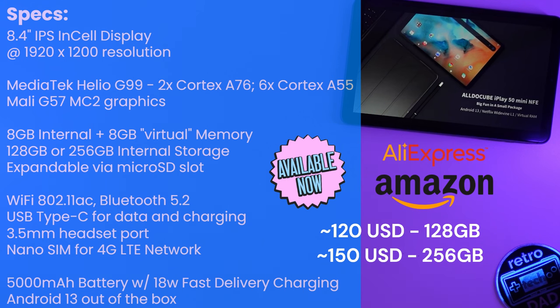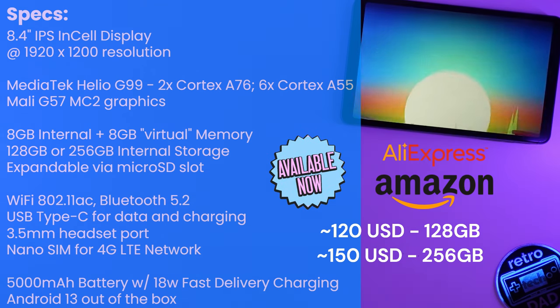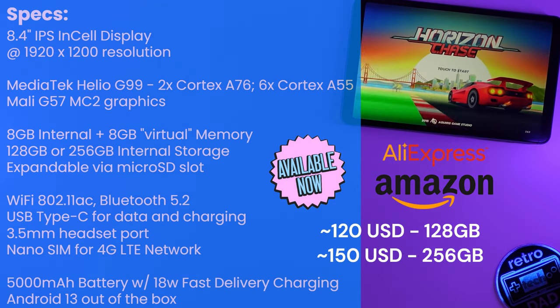It ships with Android 13 out of the box and is available for purchase on AliExpress or Amazon, typically on sale for around $120 for the 128GB model and $150 for the 256GB model. I'll have links in the description, and I'd like to thank AllDoCube for sending me the Mini Pro for review — they did not review this video prior to publishing.